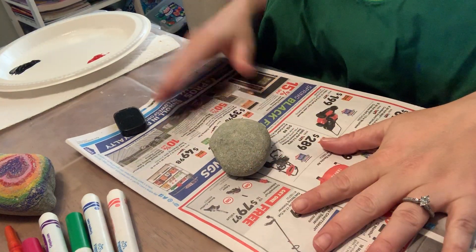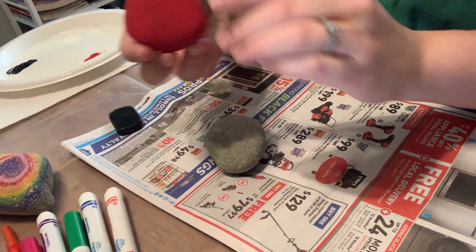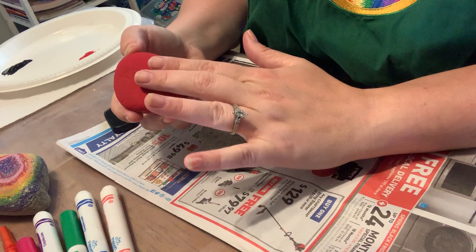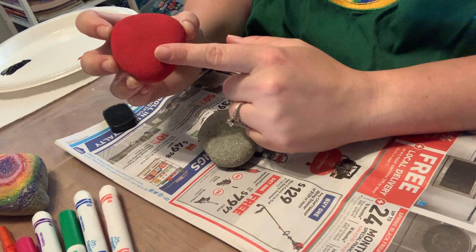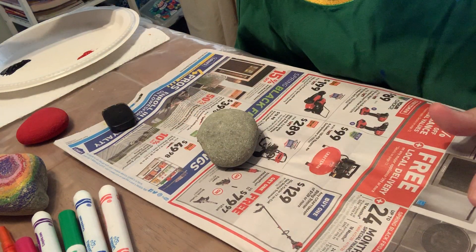I collected two rocks. I painted this one's base first, because sometimes it's hard to paint on top of wet paint. So I painted my base and let it dry before going on to the next step. I'm just going to show you how I painted the base first.